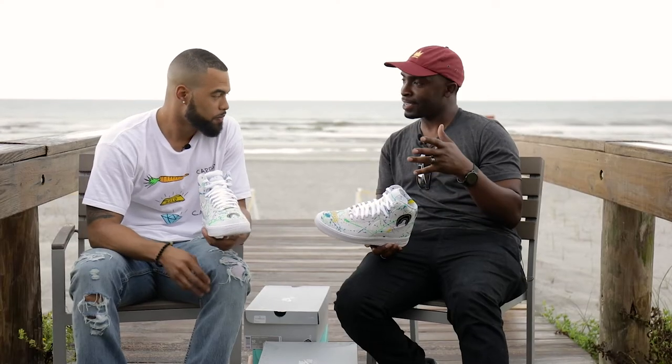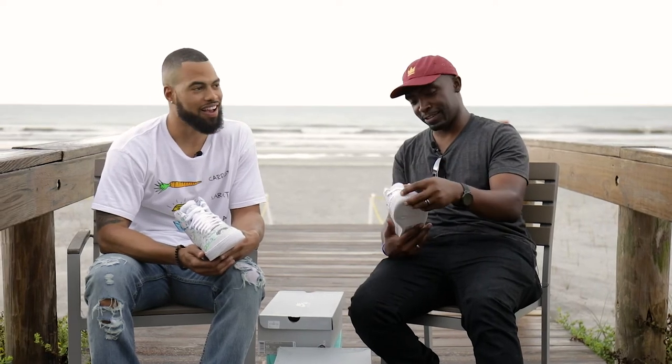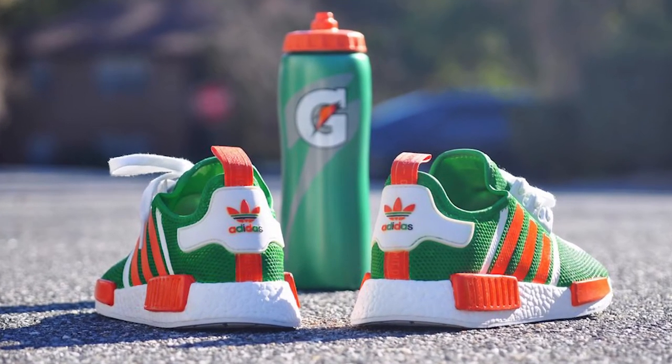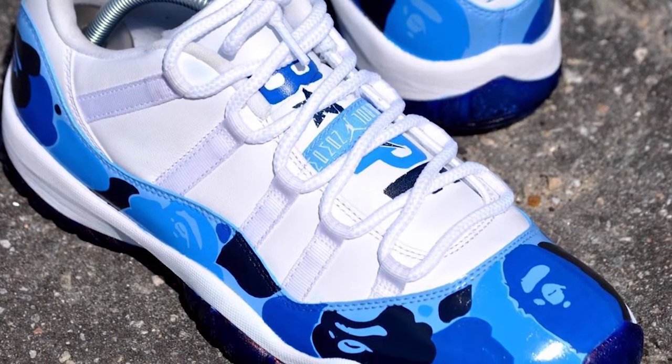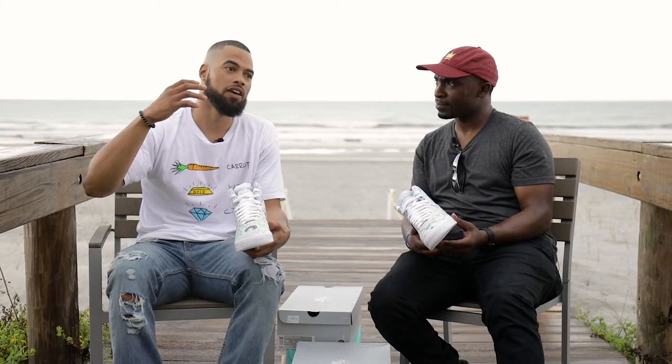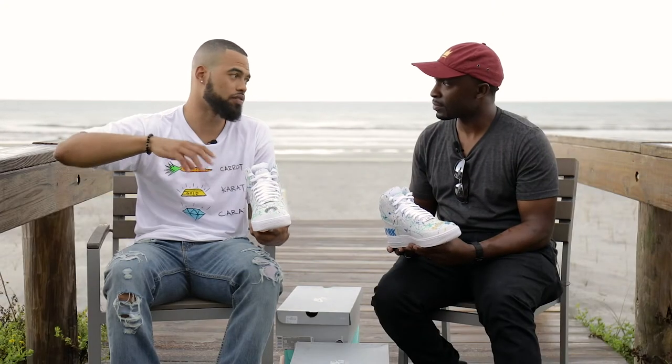Where do you guys get some of these concepts — you just sitting in the lab thinking of stuff? Honestly, I feel like I've been a sneaker head for so long, and now that I'm actually painting myself, before it was really a lot of just kind of randomly coming up with these concepts — stuff that you see on TV, everyday life. And all of us as artists have different styles.